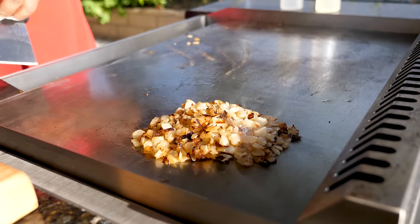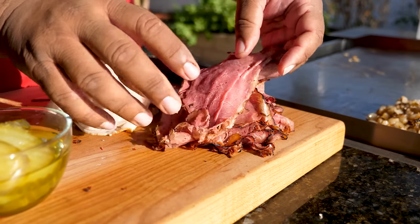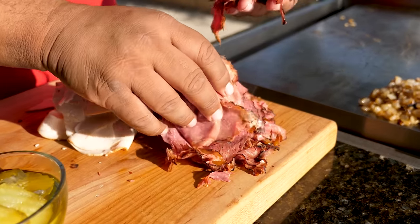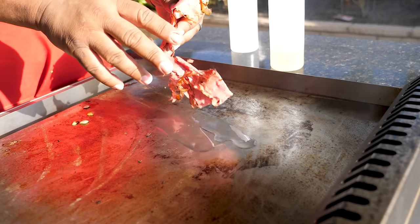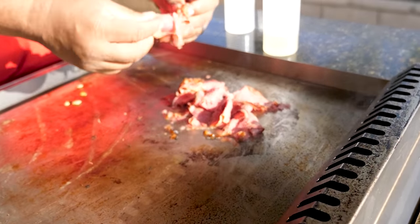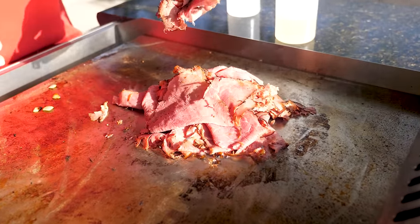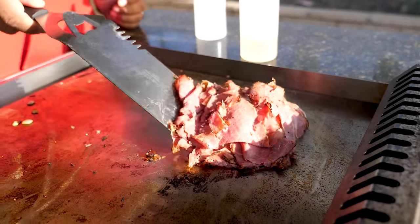Let me show you this real fast — I pulled the pastrami out of the package. Look how super thin it is; you can almost see through it. That's that good pastrami. I'll put down a little oil, turn down the fire just a little bit, and drop it on there. I like a lot of pastrami on my sandwich, so I'm going to put on close to half a pound. Then I'll move it over to the side.